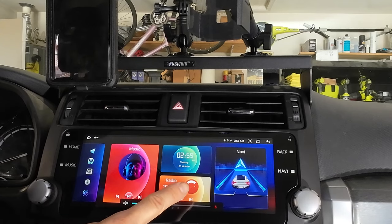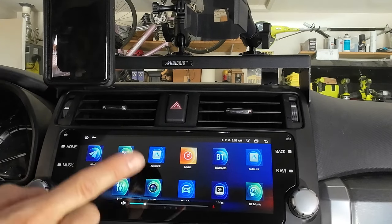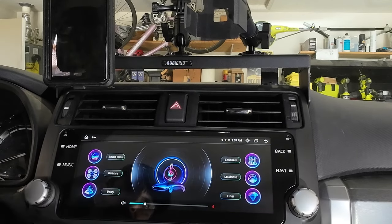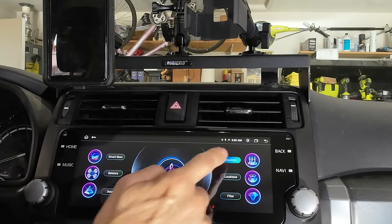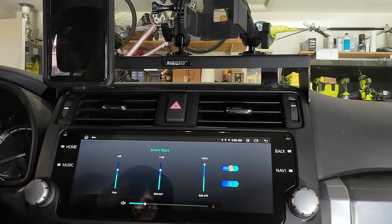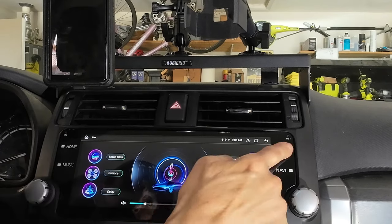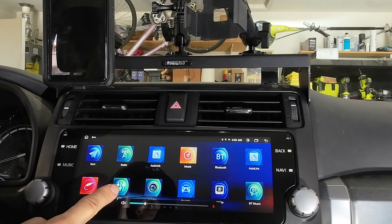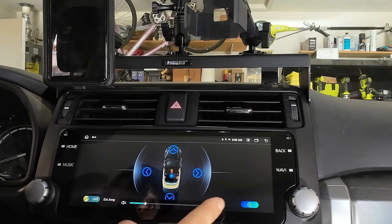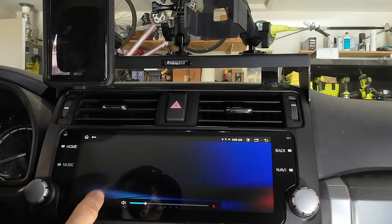If you swipe to the left, you'll have some things that are programmed in already. This is the equalizer, which I thought was pretty cool. You have all these options right here — a bunch of equalizer options — and I played with the bass a little bit. I like to tweak the bass sometimes when I listen to my rap music. And on the balance section, you can fade in, fade out, left to right. That worked very well.